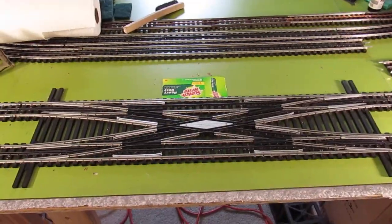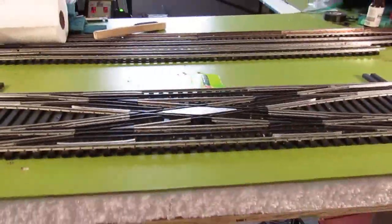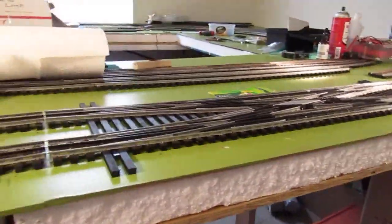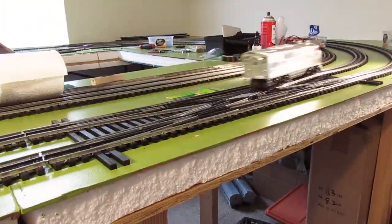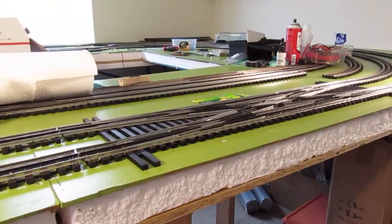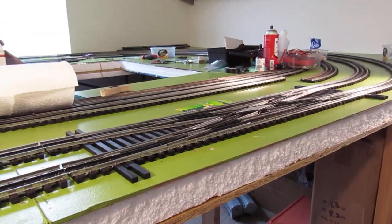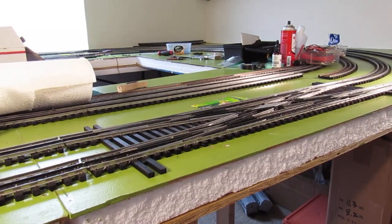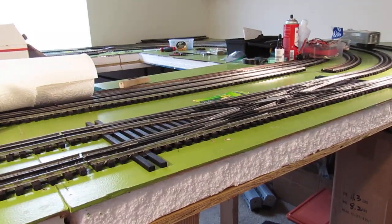I mean, you know, that makes a statement. A layout to me is something I've always loved. I used to have one and I sold it and I really regretted it. So now I work more and sell less.